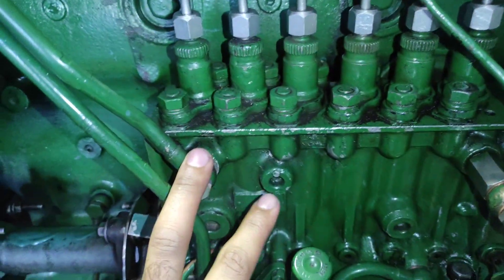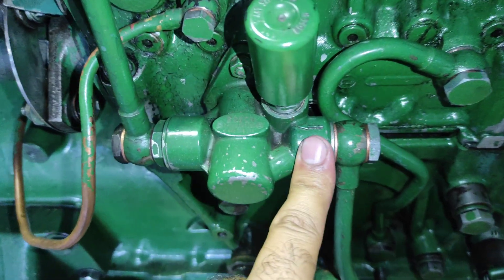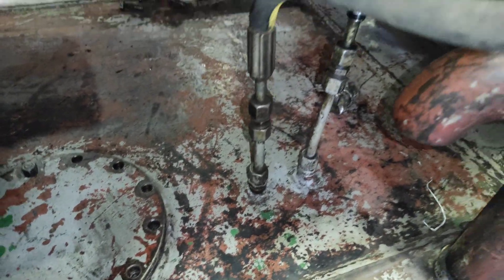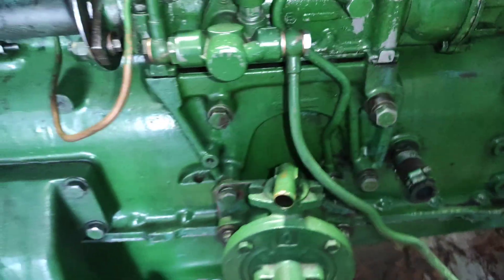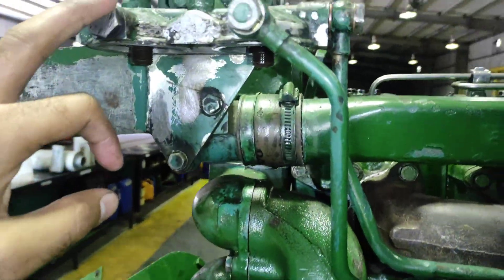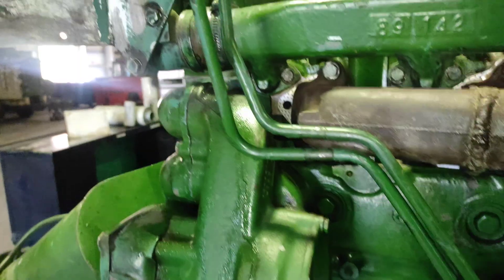Here you can see the inlet is connected — the arrowhead here indicates this is the inlet pipe, and it is connected downwards to the fuel tank. When I operate this pump, it sucks the fuel from the tank and delivers it to the filters. Let's do it practically — I have to prime this pump and let me show you.